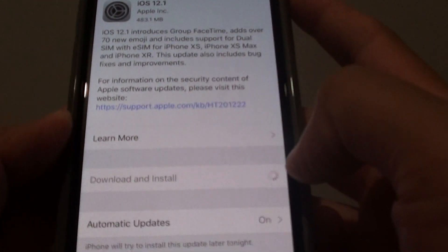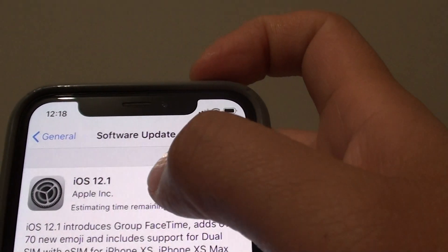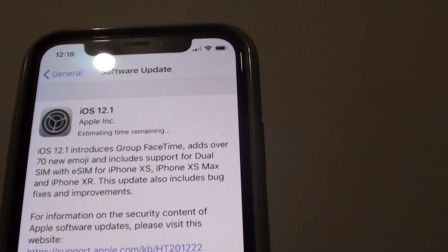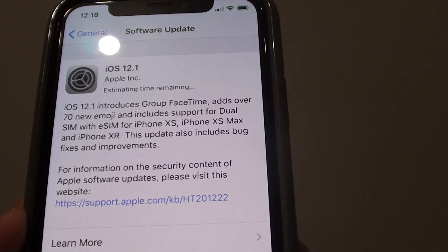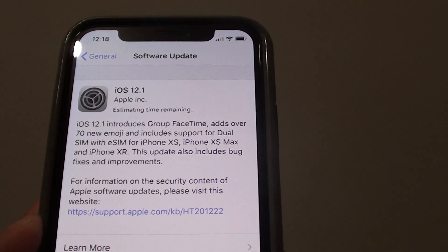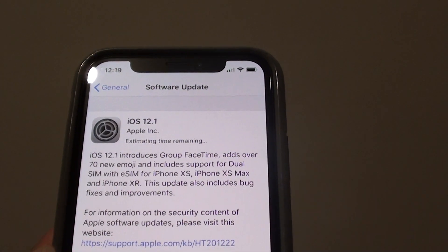Here you need to put in your passcode. Go ahead and enter your passcode and then you can see the phone start to download. It says estimated time remaining — it is only around 420 megabytes, so it is not that big. Just wait for it to download, install, and upgrade your iOS to 12.1.